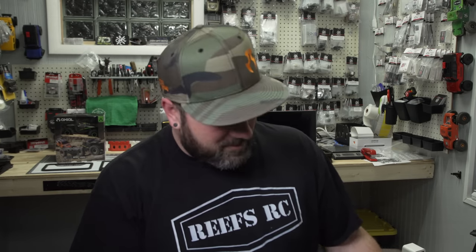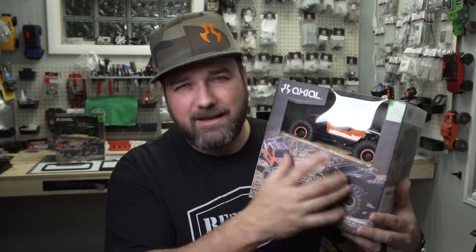Hey, what's going on guys? Welcome to CCXRC. In this video, we're going to be taking a look at the brand new Axial AX24. This thing is tiny, but it caused a lot of ruckus — it was a big deal the day it was announced. A lot of people weren't happy about it; they wanted to see something else. But I was pretty excited and was vocal about being excited about it.